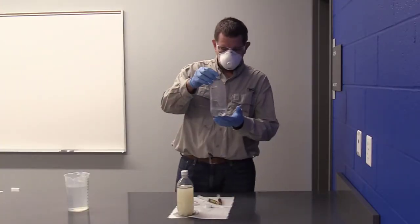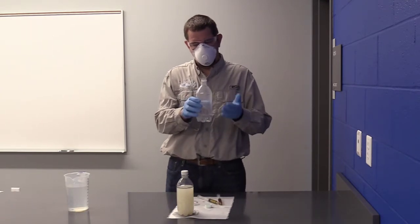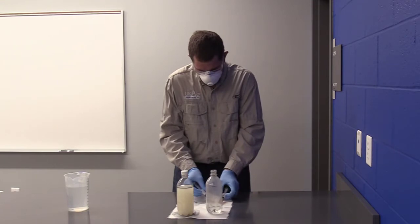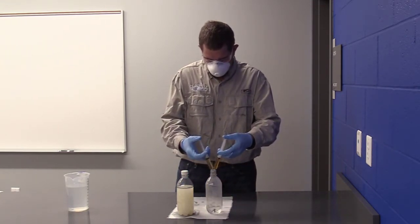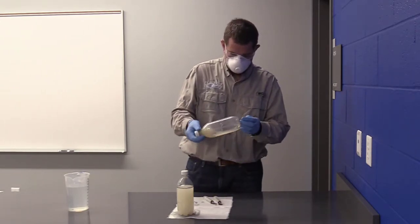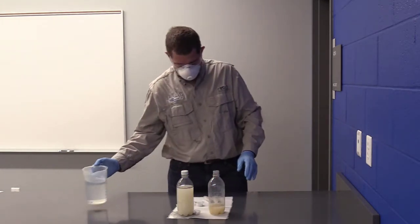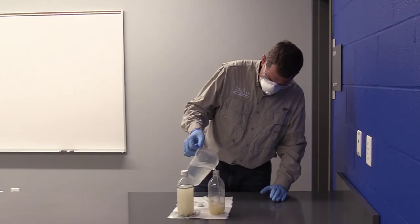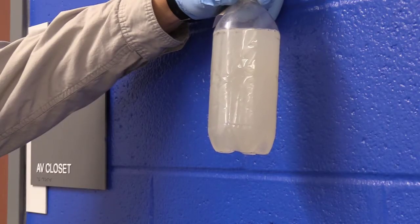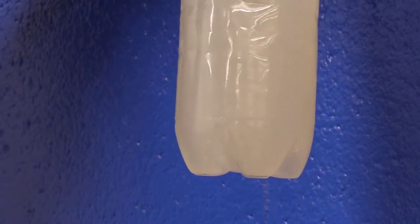Now we're going to look at the low water volume situation — 100 mils out of a 500 ml bottle, like starting with 100 gallons in a 500 gallon tank. For the worst case scenario, I'm going to put both products in at the same time in low water volume, then agitate it, and top it off to 500 mils. What you'll notice is that the potassium salt on that glyphosate precipitated out when I mixed them together at the same time in a low water volume situation.